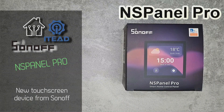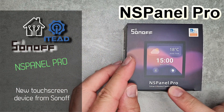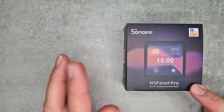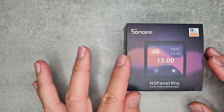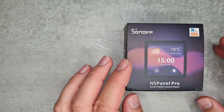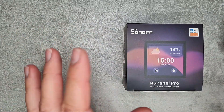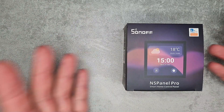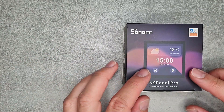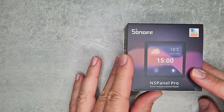Welcome to a new video in my home automation series. Today I'm going to show you the new Sonoff NS Panel Pro. It's not going to be the usual review video because I was asked to only do an unboxing until the 8th of August, so I'm just going to do the unboxing and talk about some things we can see on the device and on the box.